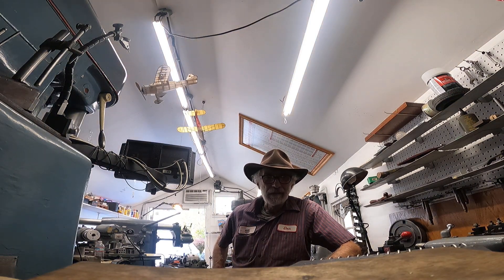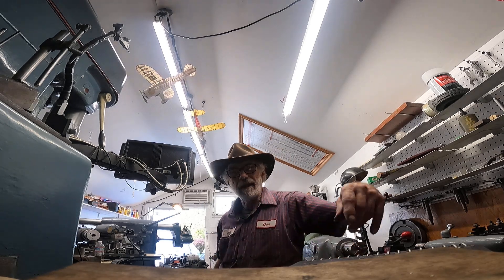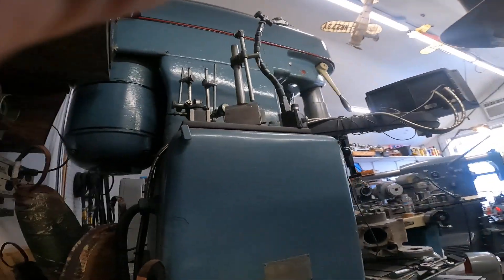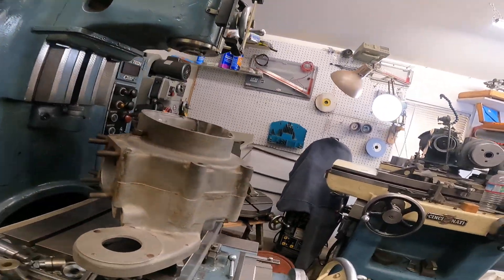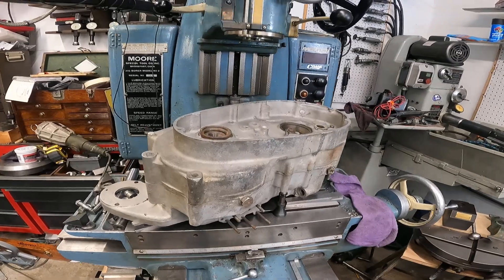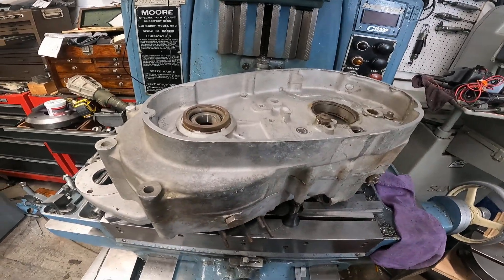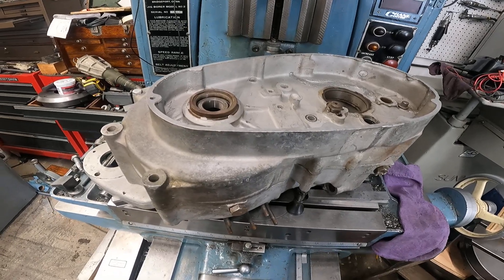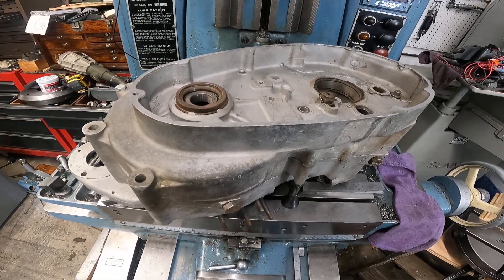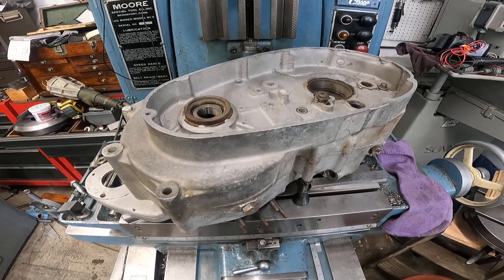Okay, why are you sitting on top of my Gerstner toolbox? Come on, let's get out of there. Hey, we're going to go to the Moore jig borer. Yeah, I got this 1953 Harley Davidson K-model crankcase sitting here. I'm going to do a little inspection on these things.